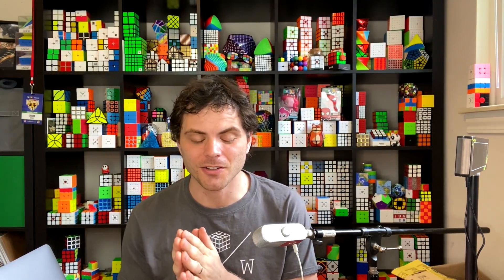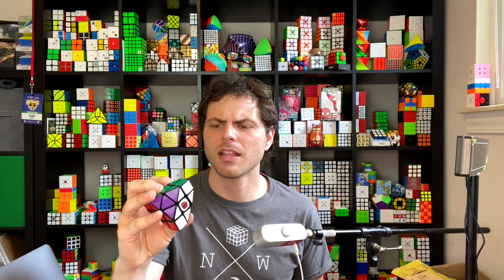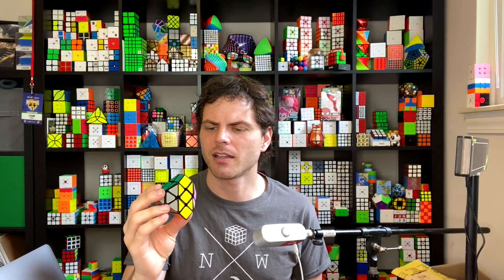Hey, Sean here from speedcubereview.com. I made the shape mod that I've been wanting to do for years. A few years back, I made my first ever one, which was this half-truncated cube — I believe it was out of a guanlong — and there are a lot of flaws in it that I wanted to adjust, but a lot of people convinced me to just leave this one be and make a new one later.